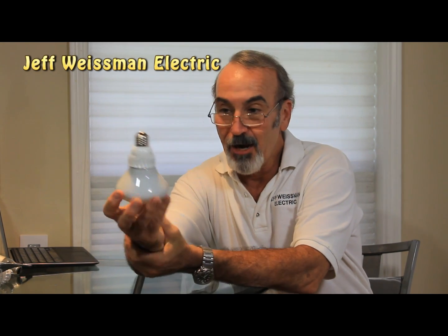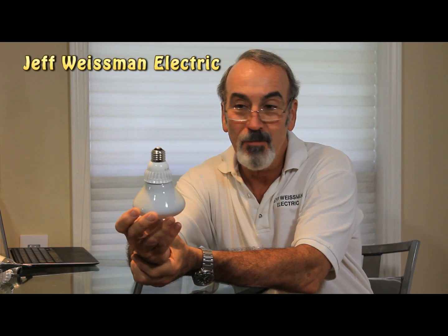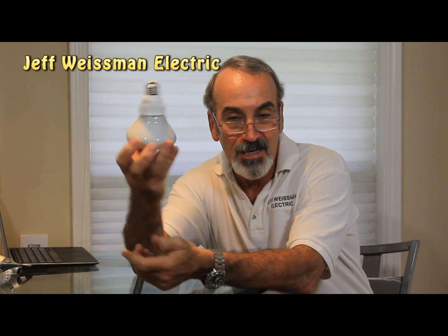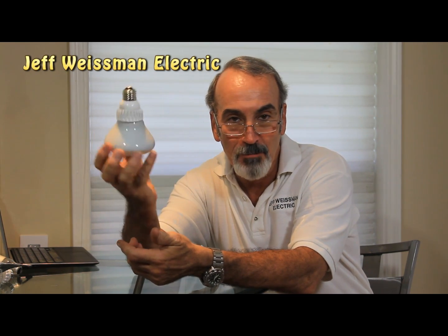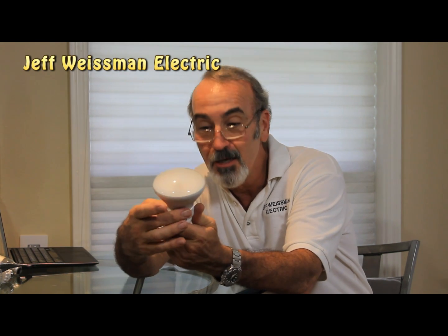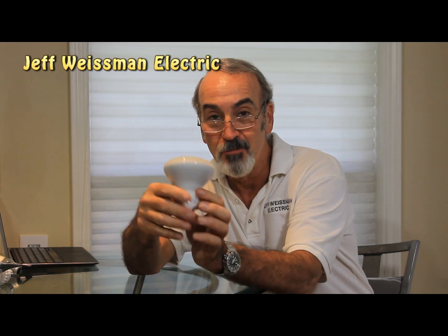I've had this bulb in for several hours. I've been testing it around my house, putting it through its paces on the dimmers. It dims perfectly — not a problem. It's easy to install. Didn't have a problem inserting it, even being off by a few degrees. Quality control — China needs to pay a little more attention to this.